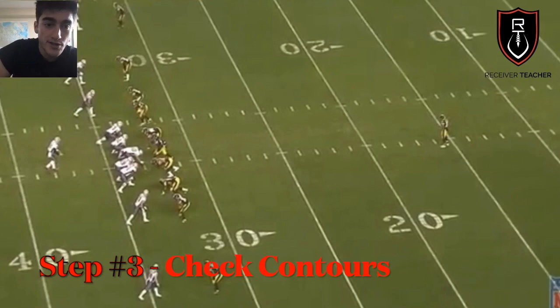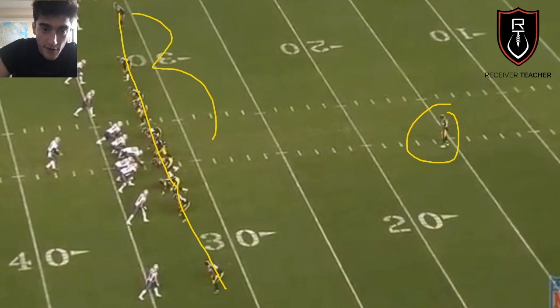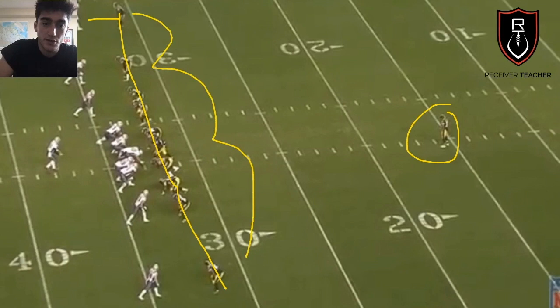Another key: you want to look at the contours of the defense — how the entire defense is lined up. It's middle of field closed, one safety, so we know it's either Cover 1 or Cover 3. Looking at this picture, the entire defense is on the same level — they're all down flat to the line of scrimmage, either pressing or close to it. The defense is probably sending pressure. From this picture, you can tell it's Cover 1.